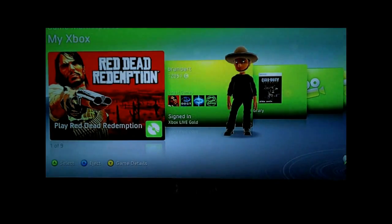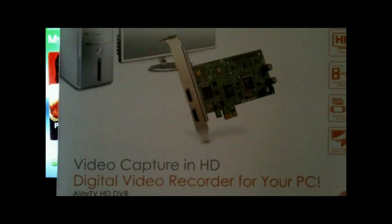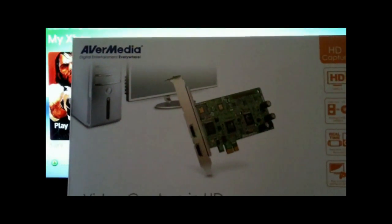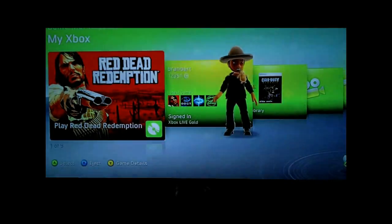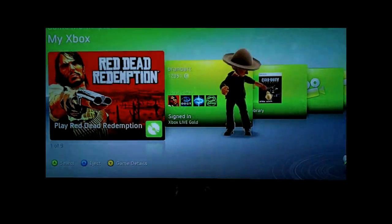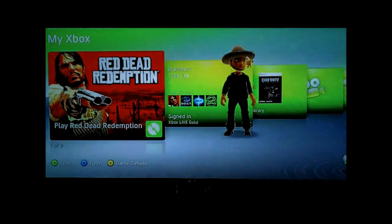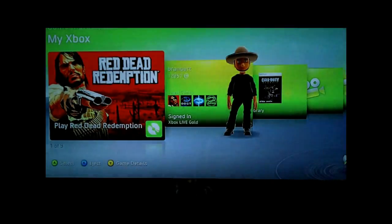By cheap, I mean it's a lot cheaper compared to the other stuff out there. The first thing you want to get is an AverMedia — I have this AverMedia video HD capture card, which is an HDMI capture card. This card works really well; it handles resolutions up to 1080i. It's not 1080p compatible, but when you record you mostly record in 720p anyway. It is compatible with Windows 7 and Vista, and the drivers that come with it already include Windows 7 support.